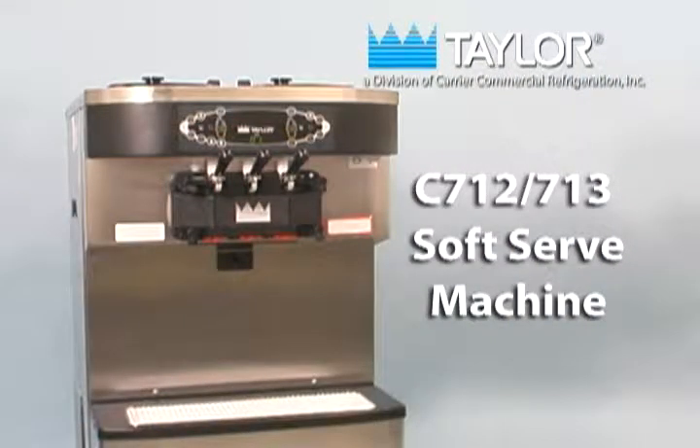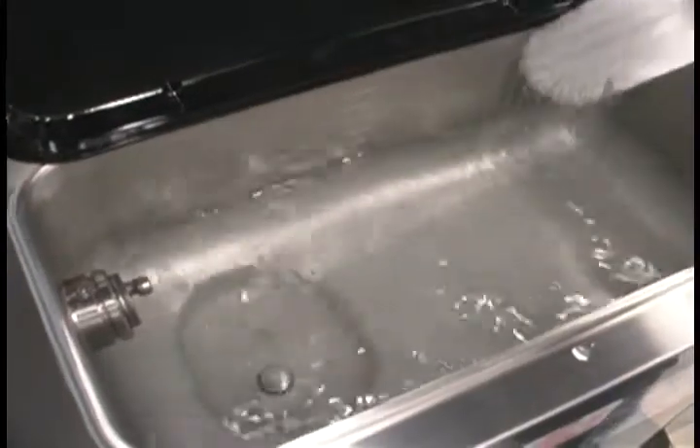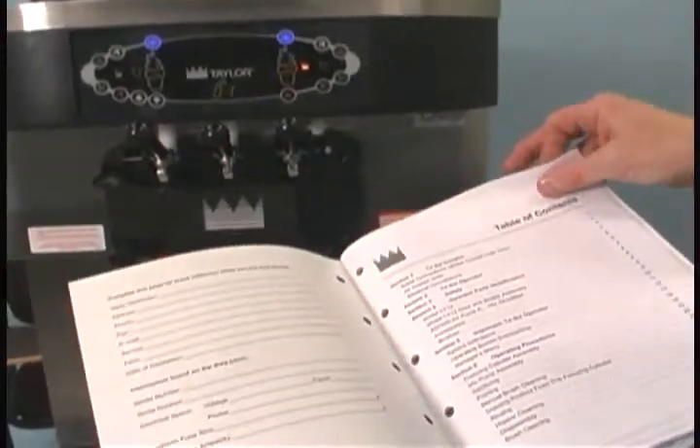The model C712 and C713 soft-serve machines have been engineered and manufactured for dependable operation. This unit, when properly operated and cared for, will consistently produce a quality product. Like all machines, however, it requires cleaning and maintenance. Read the operator's manual before operating or performing any maintenance.